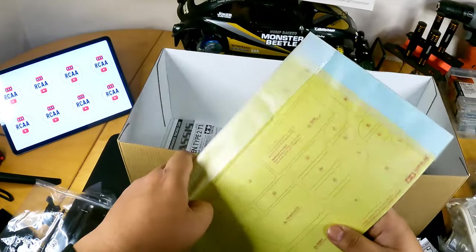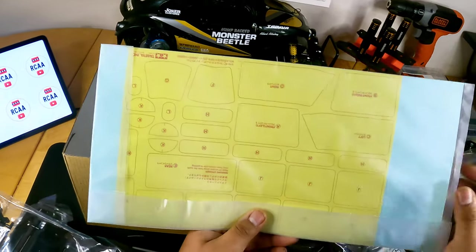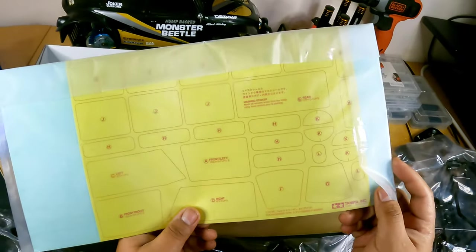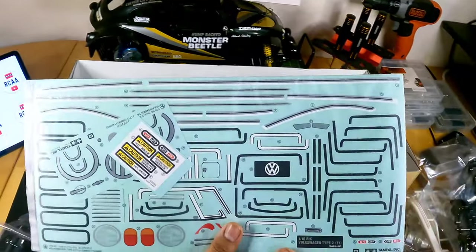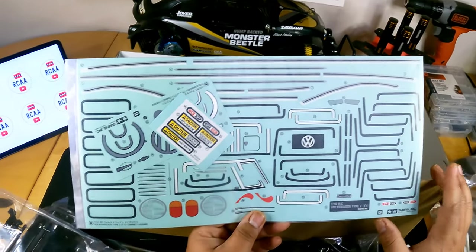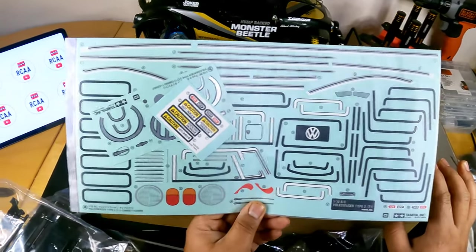This is the masking sheet, and I've been told it's going to take a lot of time to mask this because it literally has a huge number of masking parts. We'll cross that bridge when we get there. Then finally there are loads and loads of stickers — this is going to take a lot of time. In this build, the body is the biggest part because you want to make it as scale and accurate as possible.